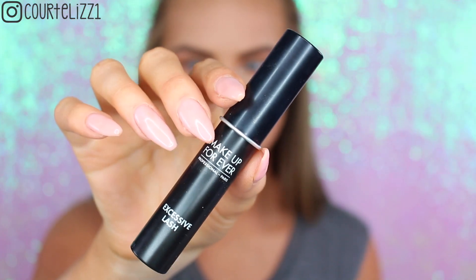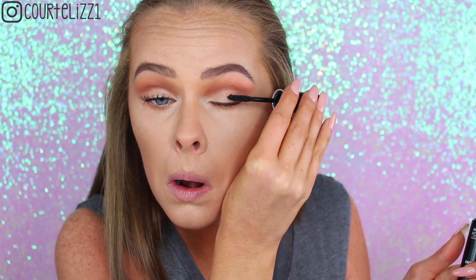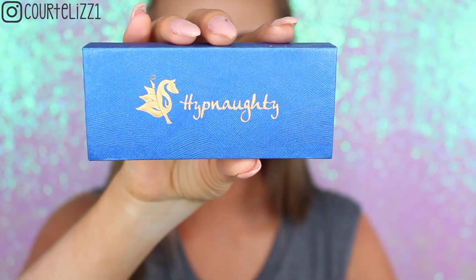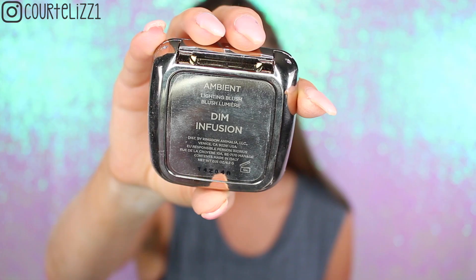Next, going in with mascara. I'm picking up my Makeup Forever Excessive Lash Mascara — I always go back to this one because I love it so much. I definitely need a new one though; mine is probably on its last leg. And then for lashes, I'm picking up my Hypnotty Lashes in Addiction. You all know these are my faves.